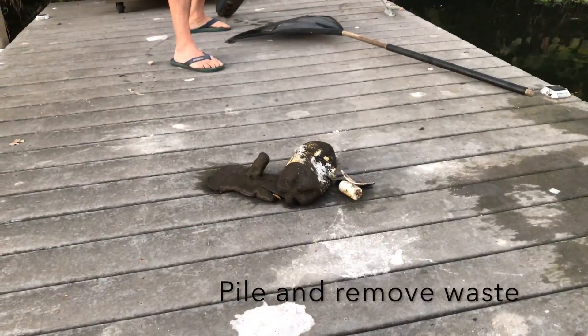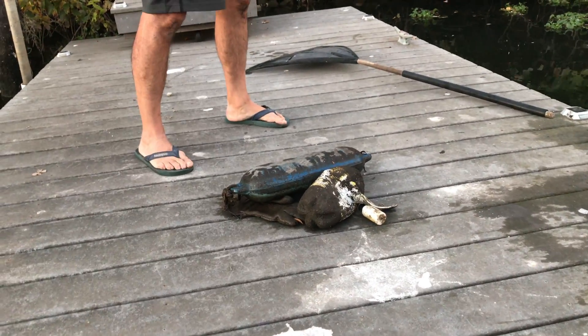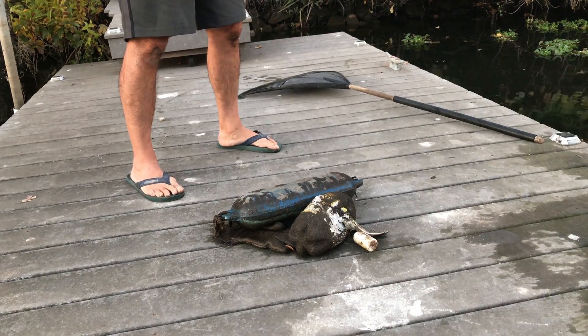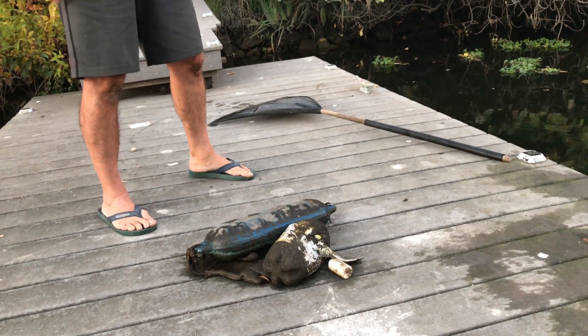Now here we're putting together our little collection — not too big today, just a few things. We had pulled out many things just a couple weeks ago; today is not so bad.